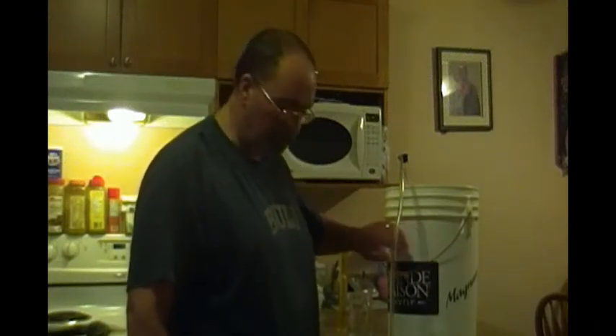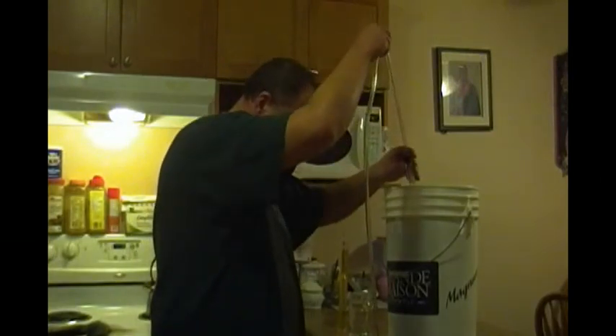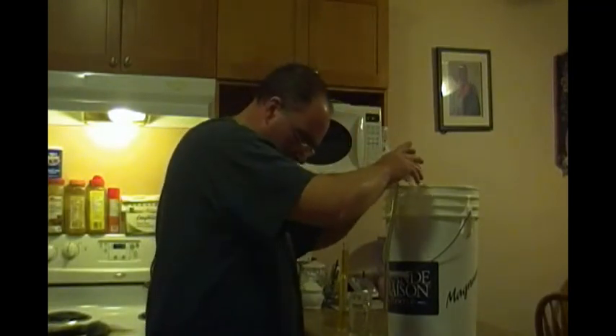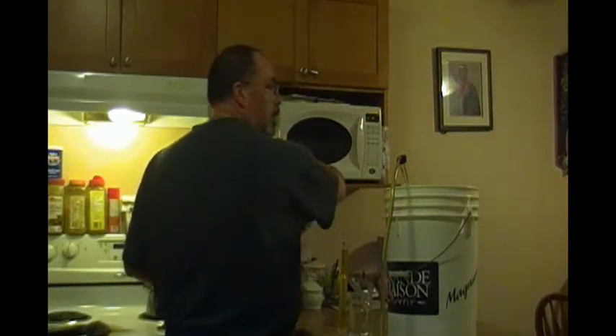Now that I've got the water added, we're up to 23 liters. I'm going to transfer it into my glass carboy and get my yeast started — I'm going to hydrate it and I'll show you the hydrometer reading.